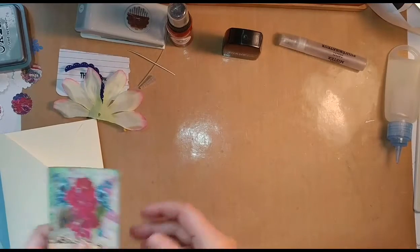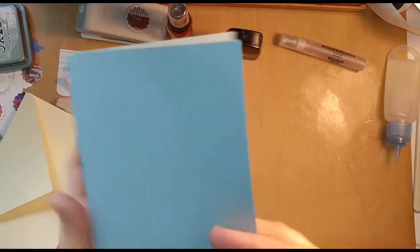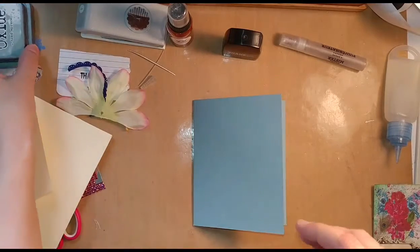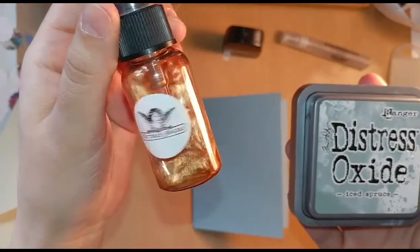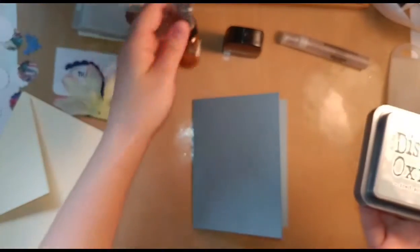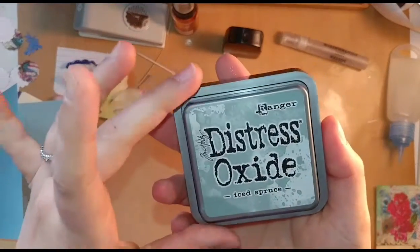Each one obviously is going to be different, but here's the image from the collection that I have to work with. This is just cardstock, a card. The first thing I want to do is just kind of distress the background a little bit. I've been playing around with this Distress Oxide Iced Spruce as well as this Tattered Angels Glimmer Mist — it's kind of a brownish tan. I am not a pro; this is not a definitive how-to for distress oxide, but this is what I've been doing to get the look.